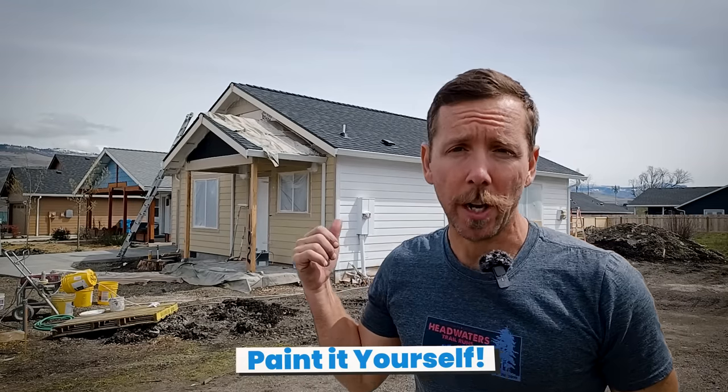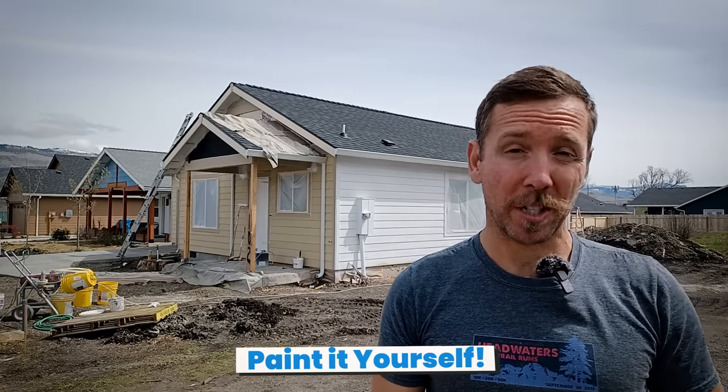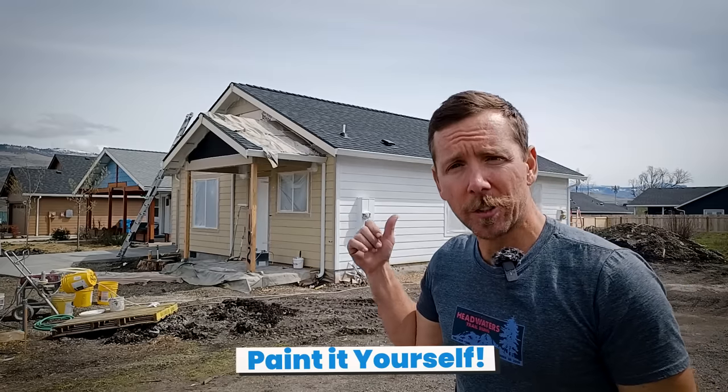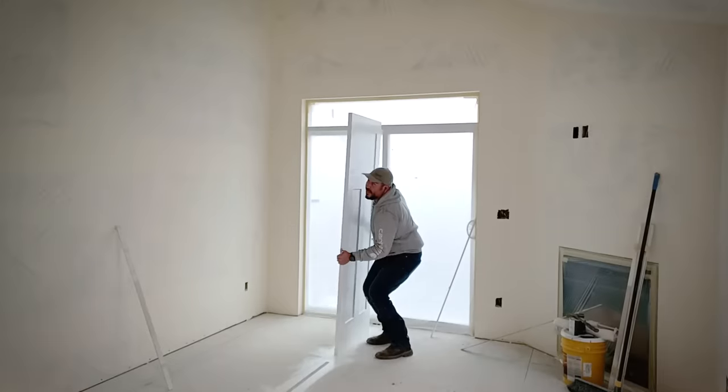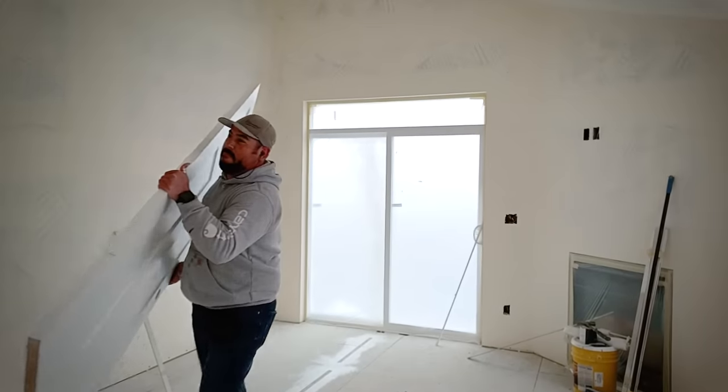One of the best ways to save money on your project is to paint your own ADU. Inside, it's going to cost about three grand to paint — you can probably do it yourself for about six hundred dollars of paint. The exterior job is another three to four thousand dollars, and you can probably do that for about fifteen hundred dollars of primer, paint, caulking, and supplies. So don't be afraid to DIY parts of your project to save money. Painting is one of those that most DIY homeowners can do.